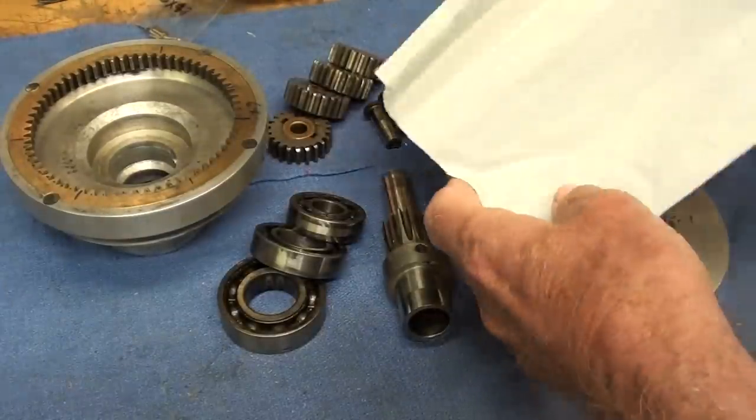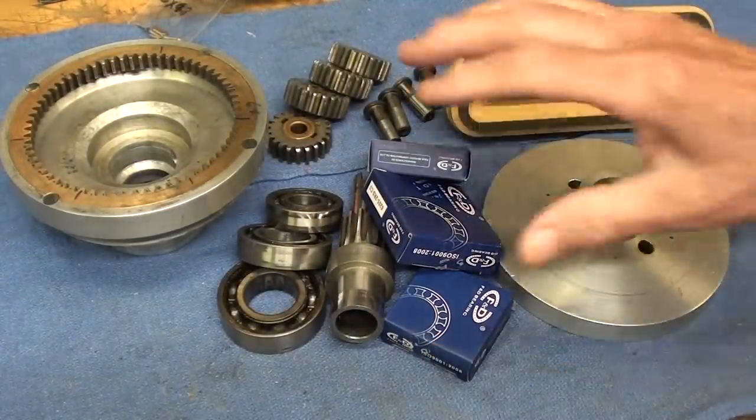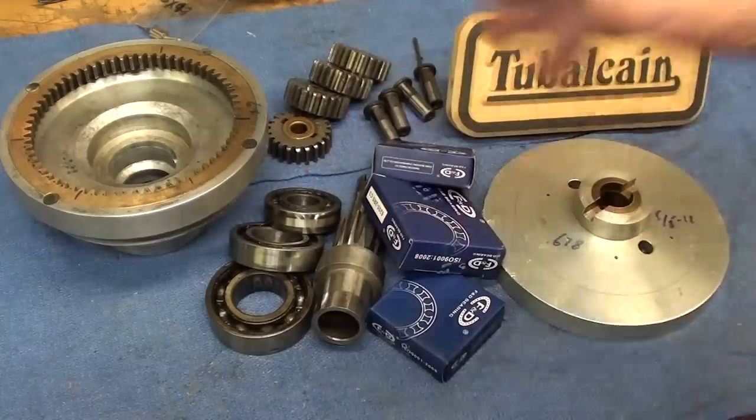I ordered new bearings — I needed three new bearings. There they are, straight from Michigan and ready to go in a sealed package.